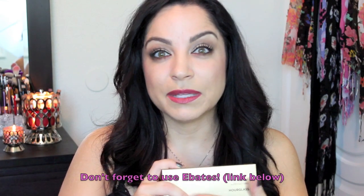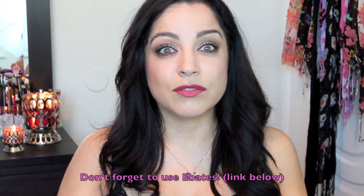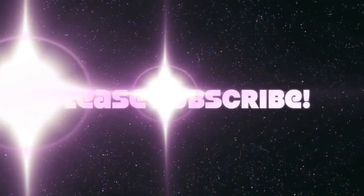Hi guys and welcome back to my channel. Today I'm doing a really quick video on the Hourglass Ambient Lighting blushes. I wanted to do this video to show you a few swatches and give you an idea of what is in this palette if you are deciding to purchase it as a gift for yourself or someone else, and also because the Sephora VIB, VIB Rouge, and insider coupons are coming out very soon. So this is something you might want to put on your wish list. If you're interested in seeing swatches, just keep watching.